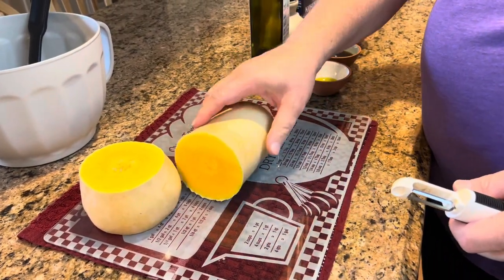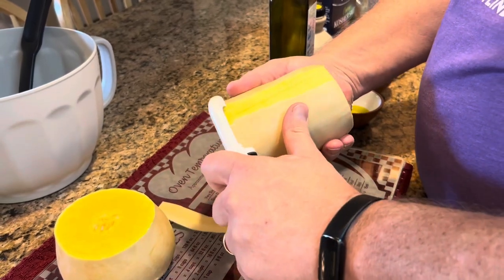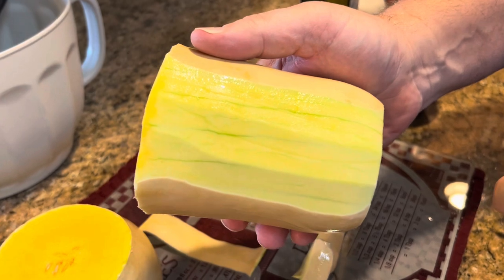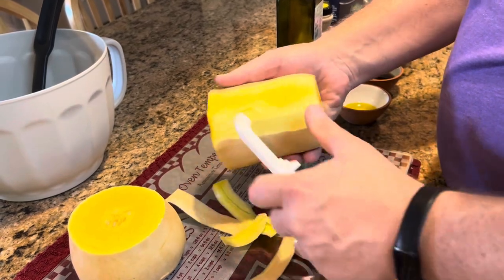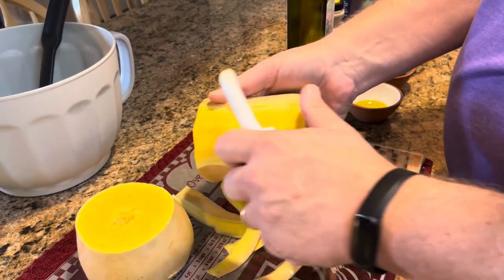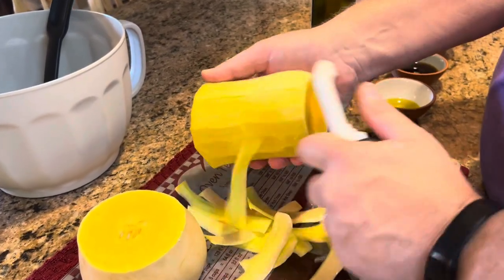Now we need to peel it — get this outer skin off. I've found the easiest way is with a vegetable peeler. Underneath the skin there's some green that we really need to get off too. We need to go all the way down until we hit the orange flesh, because that green part is going to be bitter. Sometimes it's easier to do several swipes and then go back and get rid of that green part.